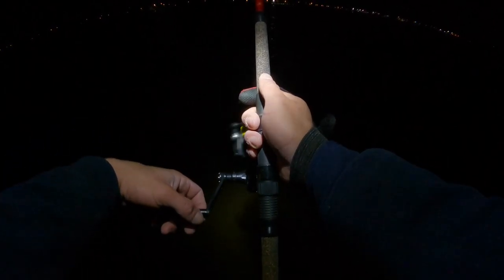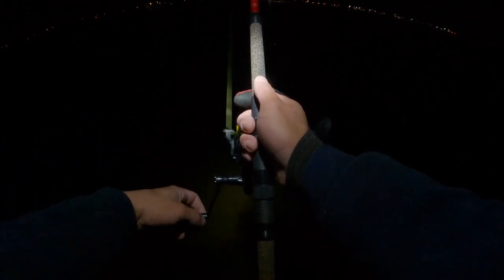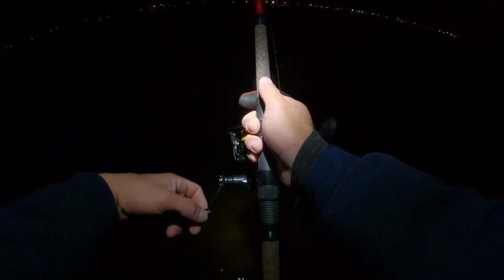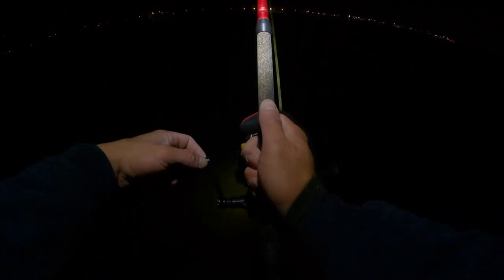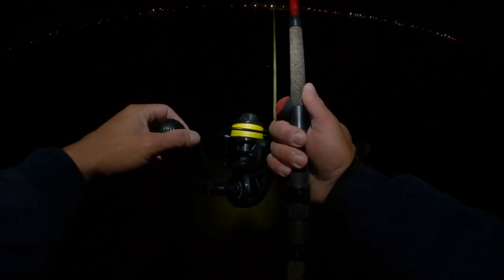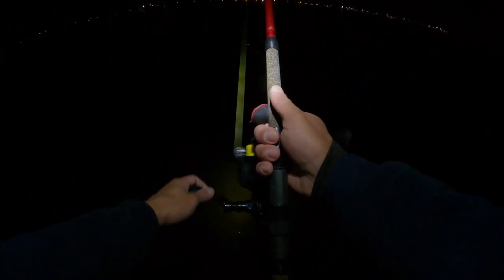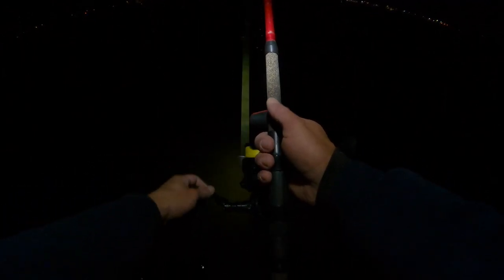I'm going to be using some other plugs today and I'll show you how I retrieve those as well. My setup is a 125 VR Van Staal and the Avid Serif nine-foot rod. I'm using 40-pound braid and 40-pound fluoro for the leader.